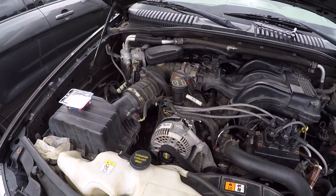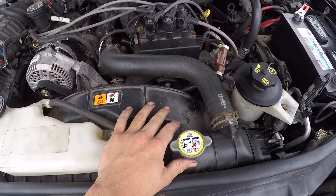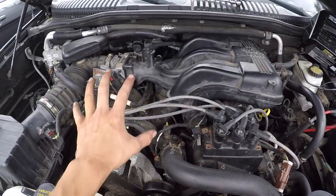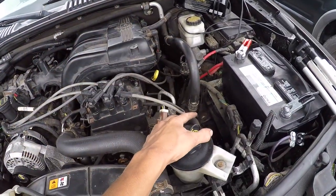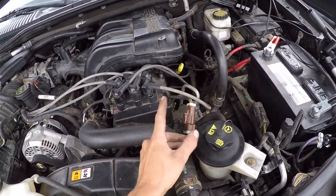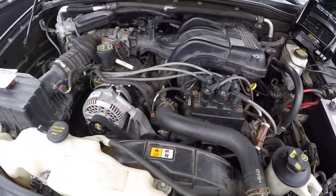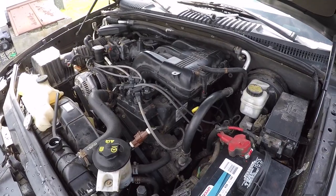With our air box on and filter installed, we can go ahead and fill up our radiator with antifreeze and distilled water, fill our crankcase with five quarts of oil, put our oil filter on, and fill our power steering reservoir. I still need to go underneath to put that last starter bolt in and the two bottom bell housing bolts in, and I'm letting the battery charge up a little bit.